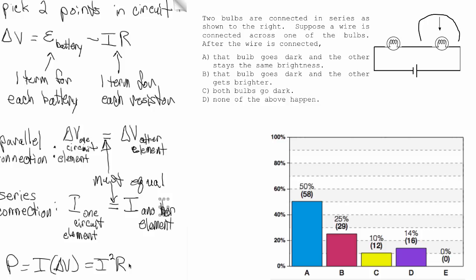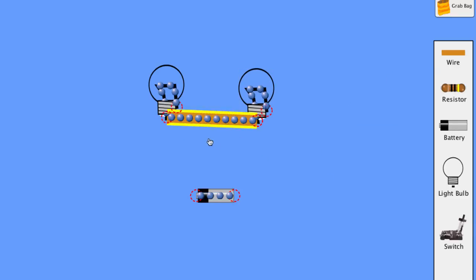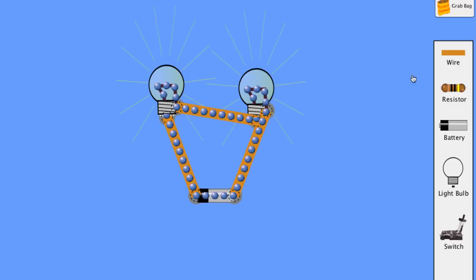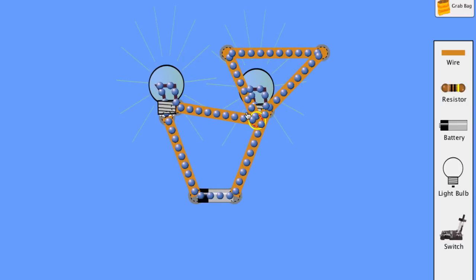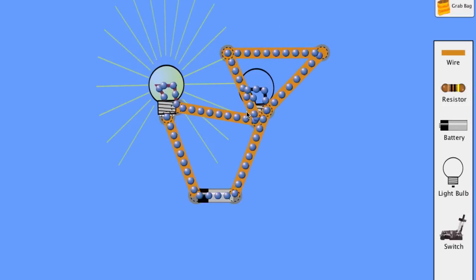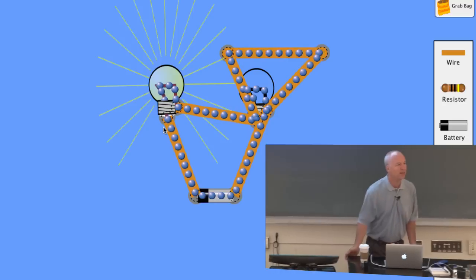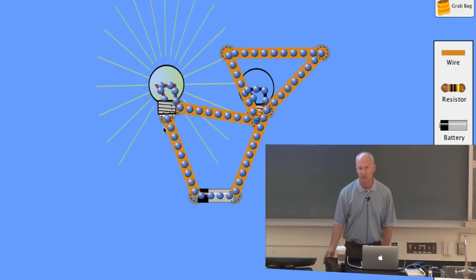Any questions? A student asks to demonstrate with a simulator. So there they both light. If I grab a bare wire and put it across — okay, right now they're both lit. If I put it across that one, one of them goes out. This one now has no current through it; all the electrons are now flowing through the wire. When you short something out, suddenly a lot of current flows through the bare wire and there's negligible voltage drop across the thing that got shorted out.